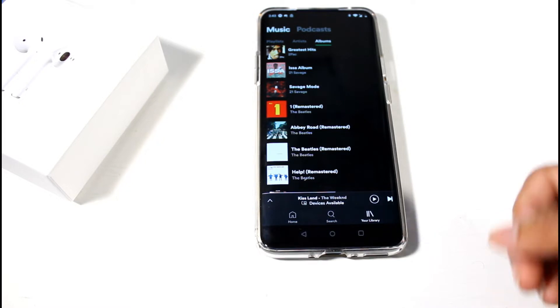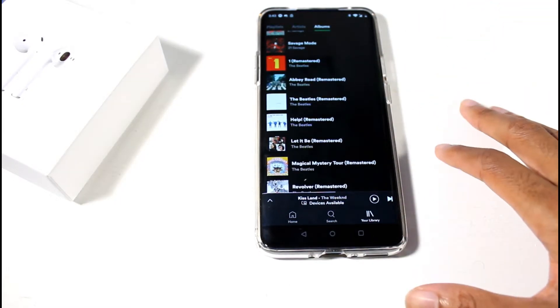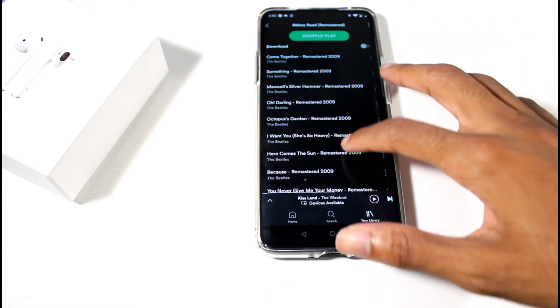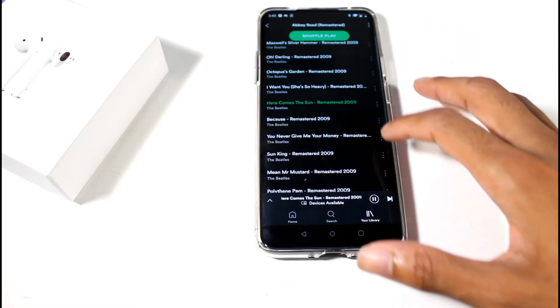Before I trash them, I'm going to give them a fair chance and test out a couple of genres of music to see how they sound. Let's go ahead and test out different genres and see if they sound as good.